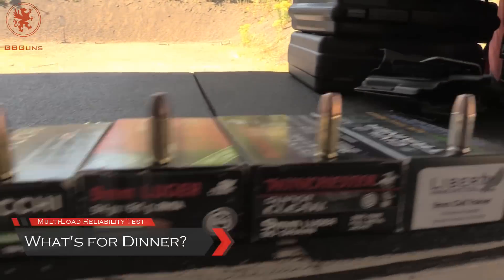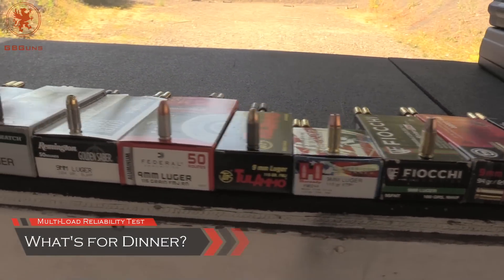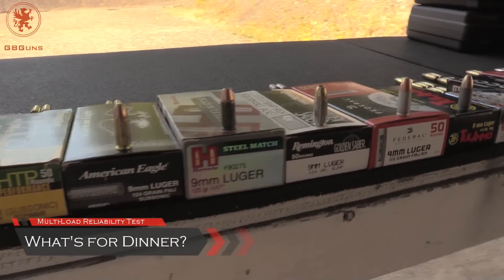Pretty good. The what's for dinner test has quite a lineup today. Now this is done not to test the gun per se, rather the gun's compatibility with different types of ammo.